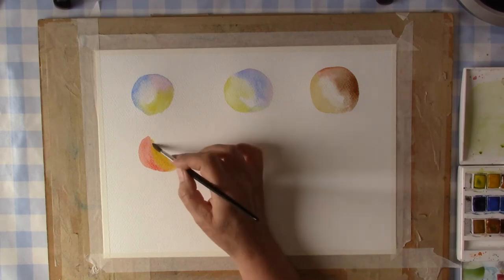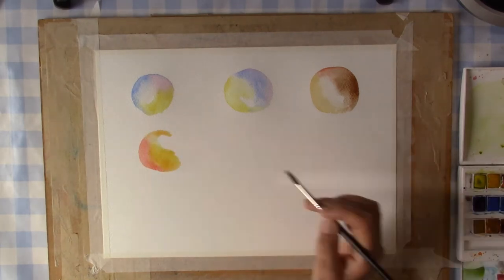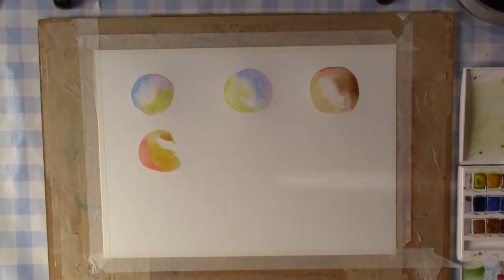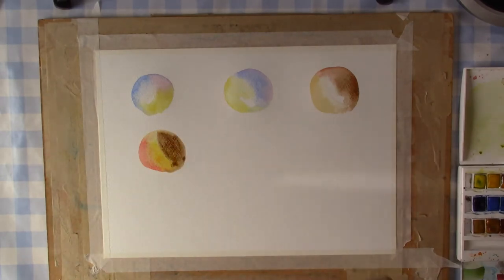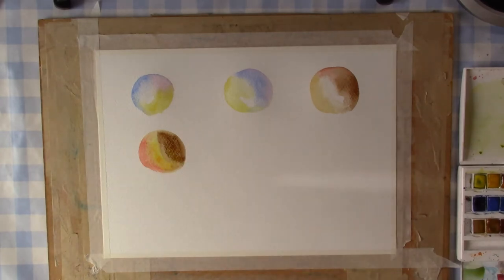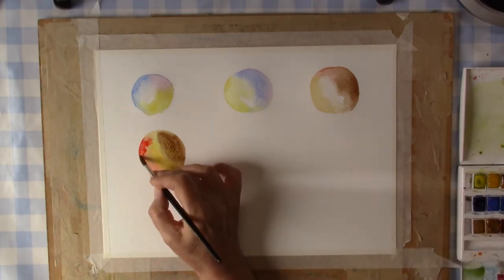I've just speeded this up a little bit just to move it along, but you can see I'm just adding the colors, letting them merge, creating circles or round shapes. Just see what happens. I'll let it run on for a little bit more and then I'll come back and let you know what else is happening.